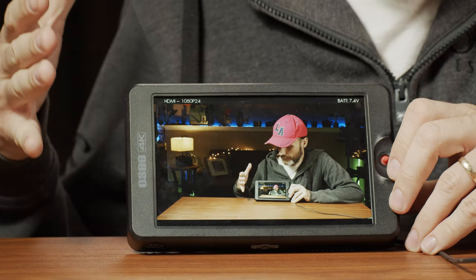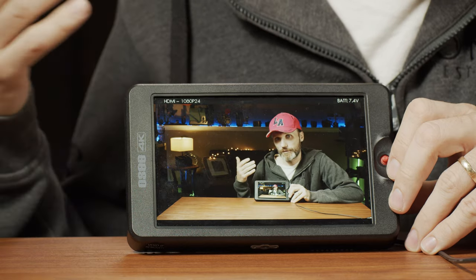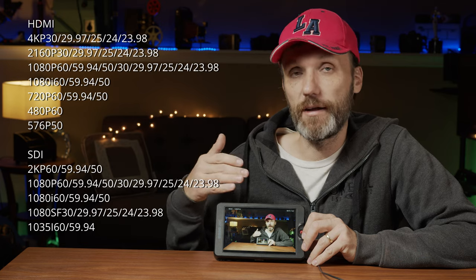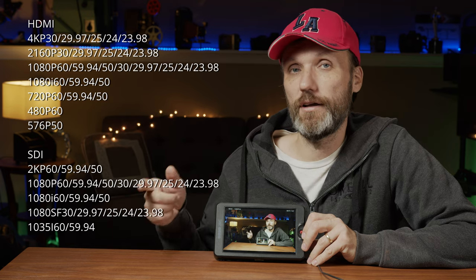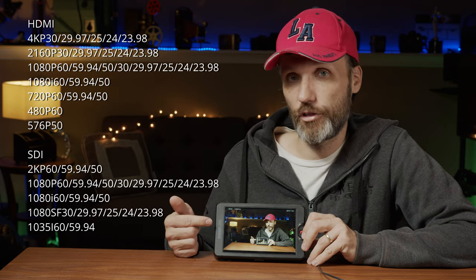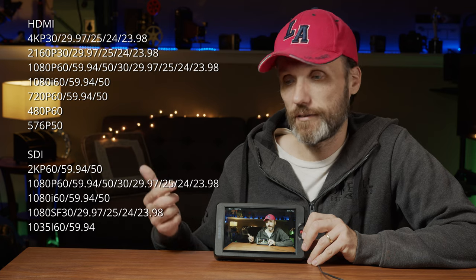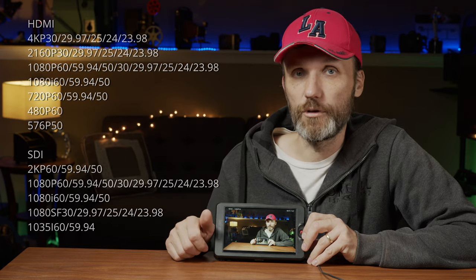Overall it's a great monitor. One potential issue for some people is that while it can accept many different signals — 3G SDI and HDMI — and different resolutions up to 4K via HDMI, in 4K the highest frame rate you can input over HDMI is 30 frames per second. So if you're shooting 4K 60fps or 59.97, this monitor will not accept that signal. In 1080p you can go up to 60 frames per second.